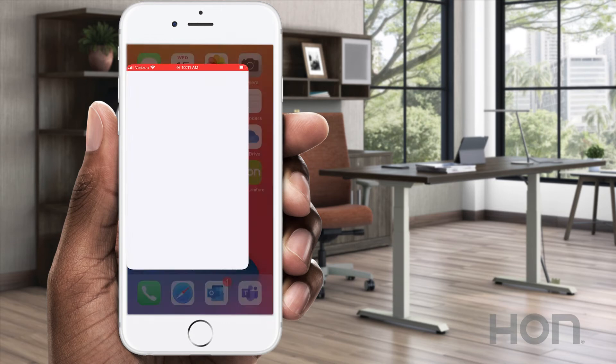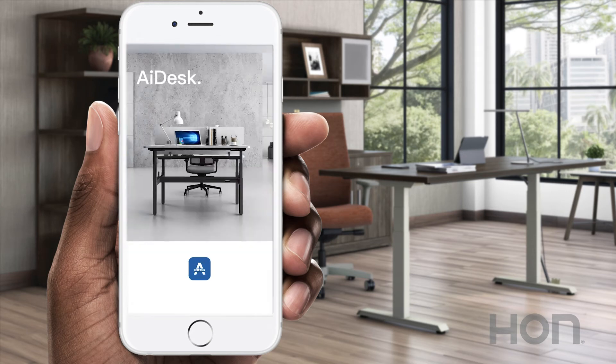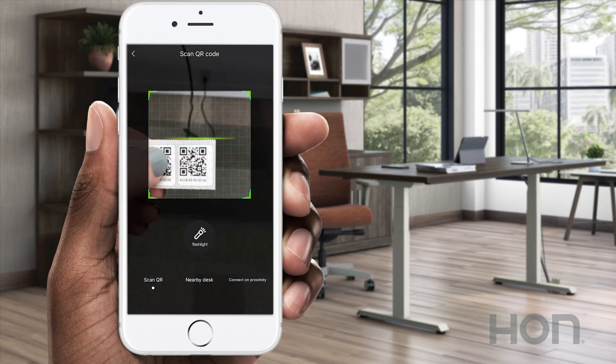Before you get started, make sure you have Bluetooth enabled on your phone. Open the AI Desk app and tap the blue connect button in the upper right-hand corner to connect your desk. Simply scan the QR code provided with your desk, or select the nearby desk option in the center of your screen to pair with your desk.